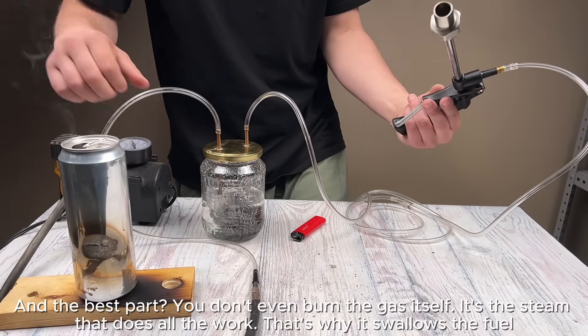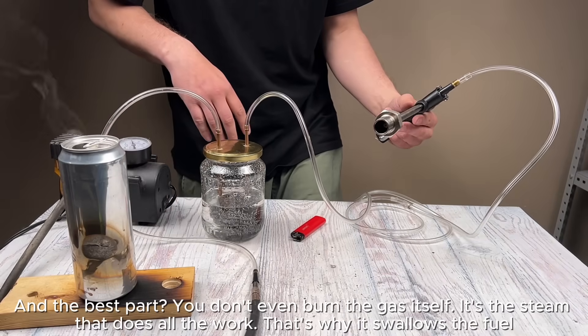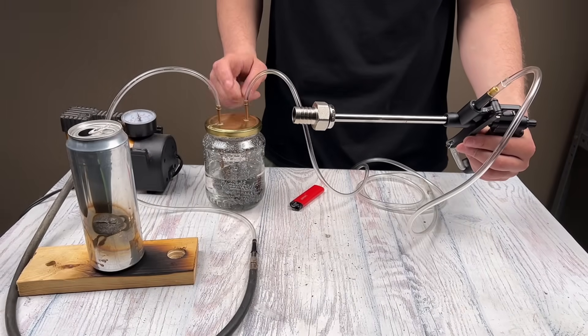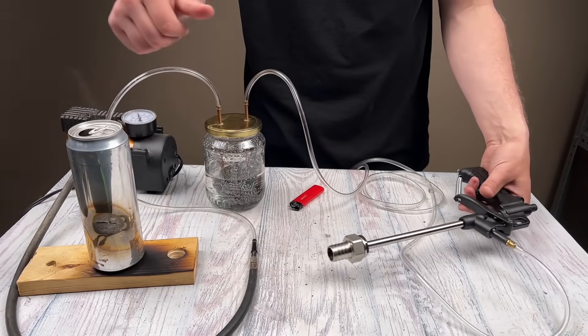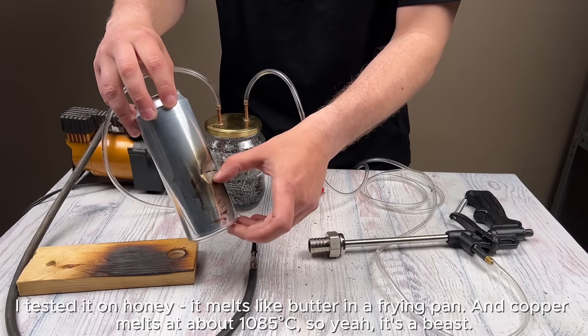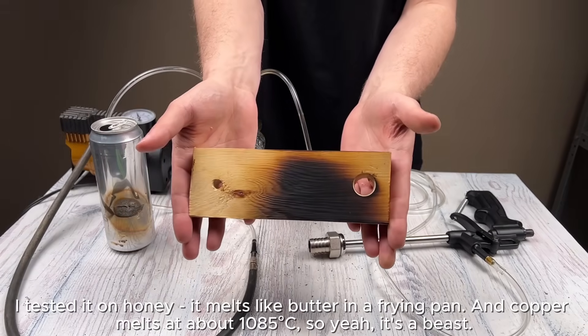The best part: you don't even burn the gas itself — it's the steam that does all the work, which is why it swallows the fuel. I tested it on honey — it melts like butter in a frying pan. And copper melts at about 1085 degrees Celsius, so this thing is a beast.